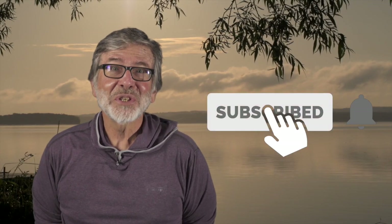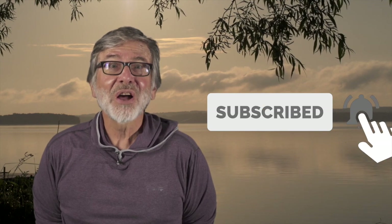Hi, I'm Tom Rosenbauer. Hope you enjoyed this video. If you like this and you want to see more, subscribe and you can get all our weekly uploads.